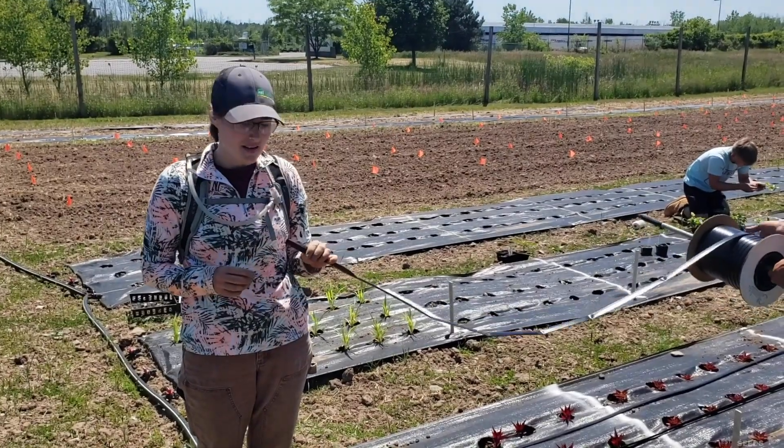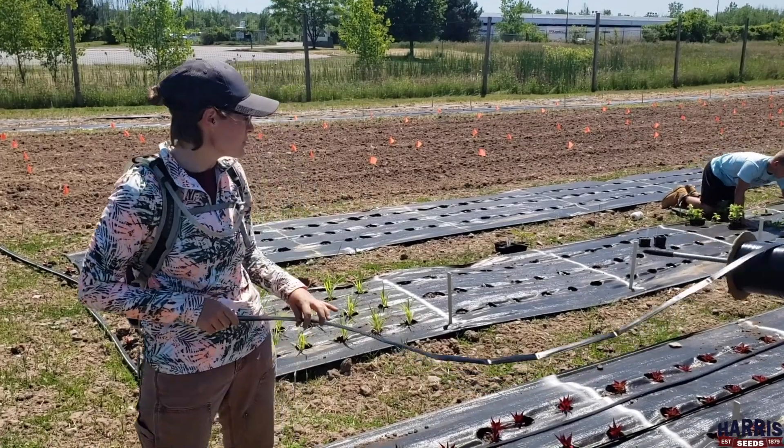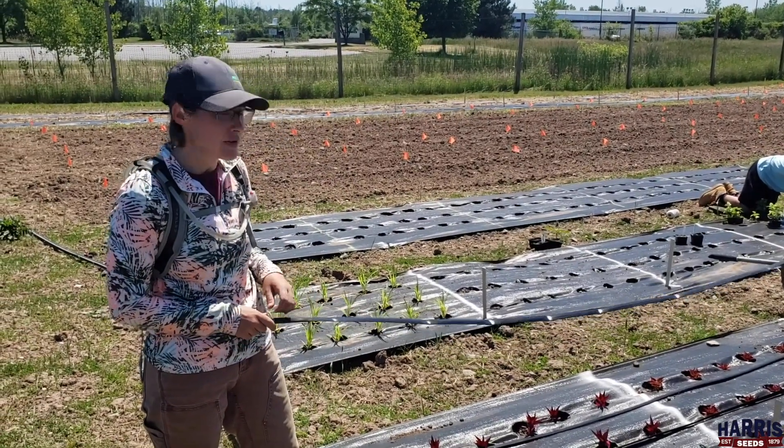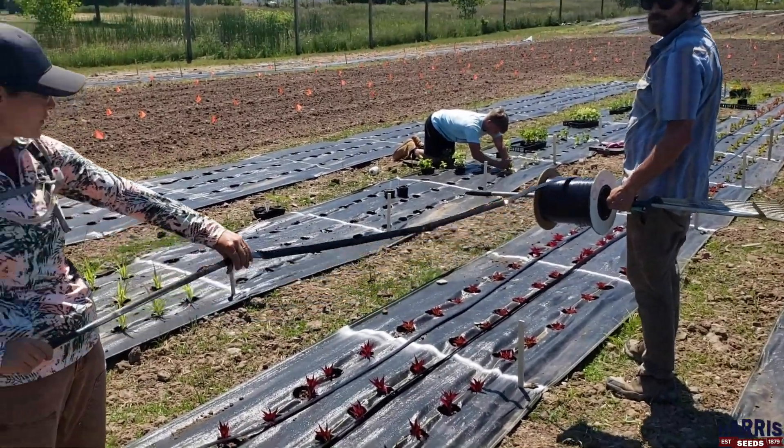Hi everybody, we're here at the Harris Tees trial grounds today and we are laying some drip tape on our freshly transplanted ornamentals. We're going to show you here how we install the drip tape.